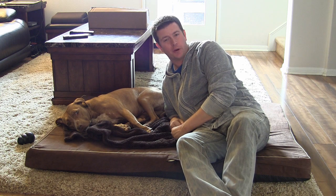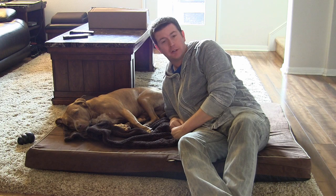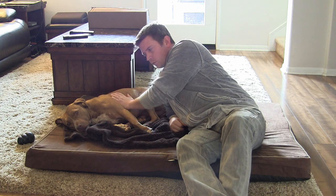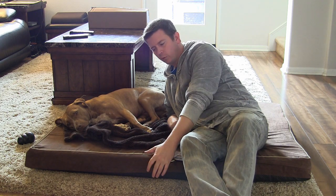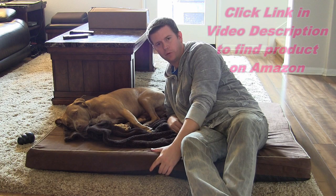Welcome to another edition of Eric's Product Reviews. Hi, I'm Eric, and today we're going to be talking about a dog product. This is my dog Ulani, sweetest girl in the world. And what we're going to be talking about is the Dog Bed Depot's four-inch thick memory foam bed.